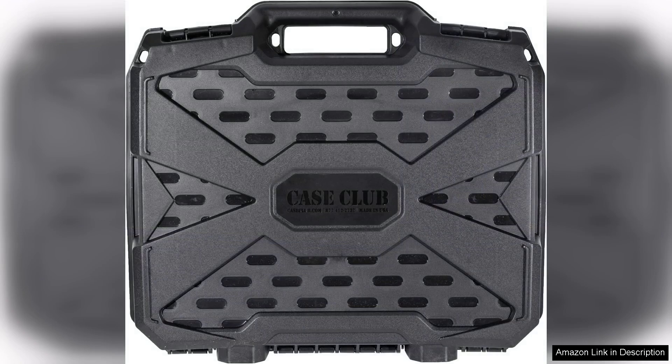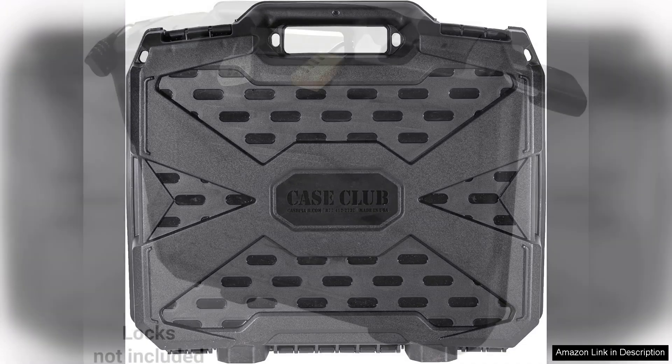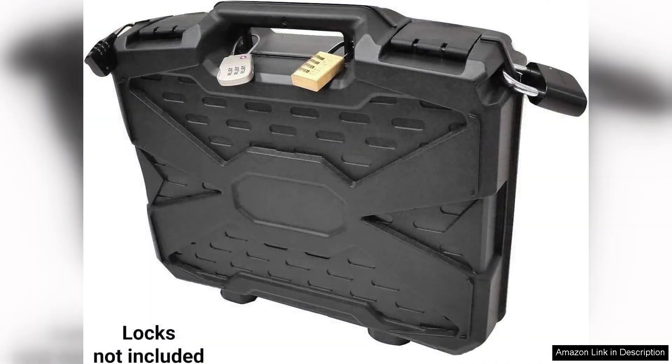Aside from its protective qualities, the case also boasts a sleek design, making it an attractive option for users who care about aesthetics. The exterior is not only visually appealing but also designed to withstand the elements, ensuring that your equipment remains safe whether you're hiking in the mountains or camping by the beach.